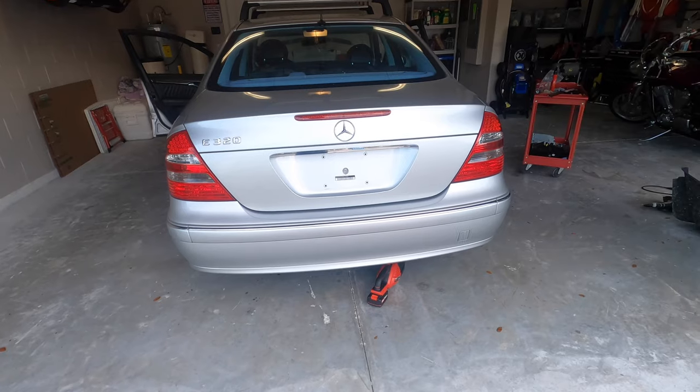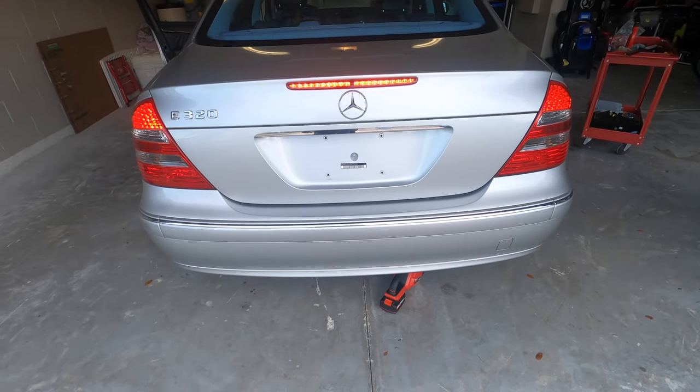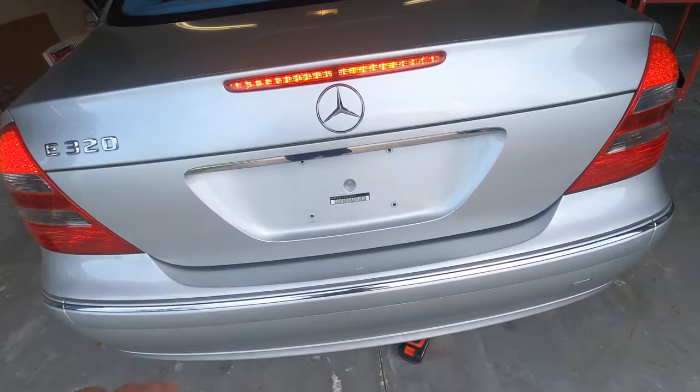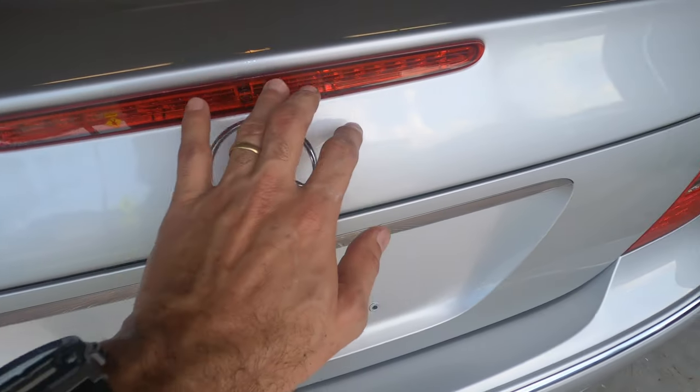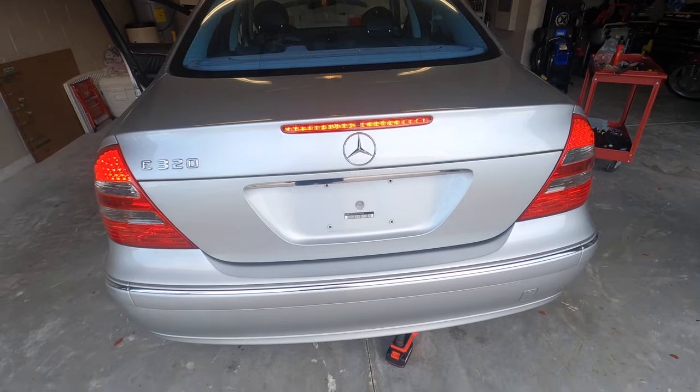Now we're going to touch the brake pedal to see if it's working. Gorgeous Wife is in the car and as you can see everything is working now — it's all good. That's great.